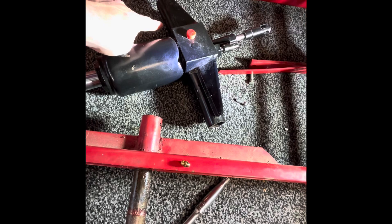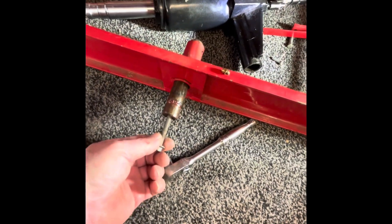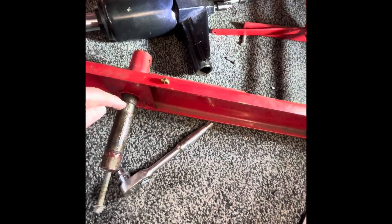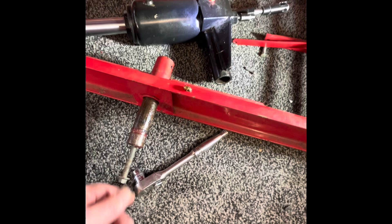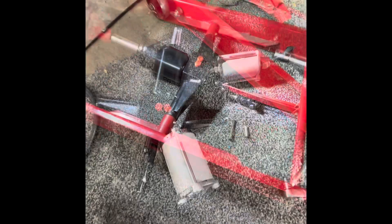Set screws each side — put a metric bolt in here and you can pull your pins out. Like I said, I had to take the grease fitting out of this side because it was catching on that collar there. But no big deal, easy job. We'll see you when this is in there.